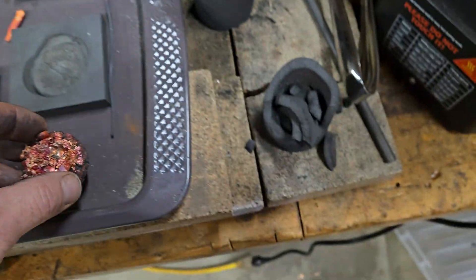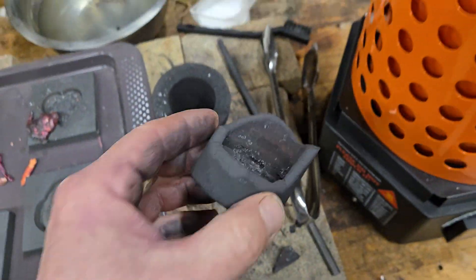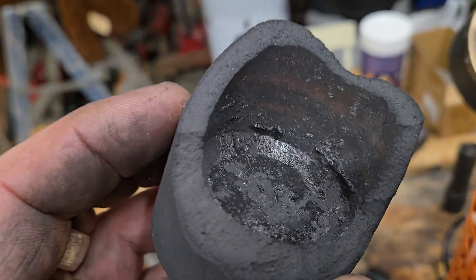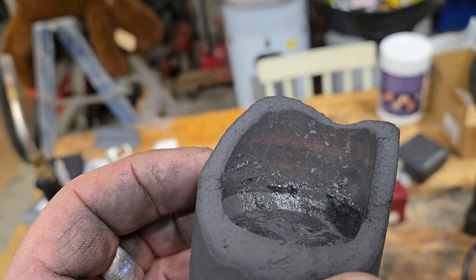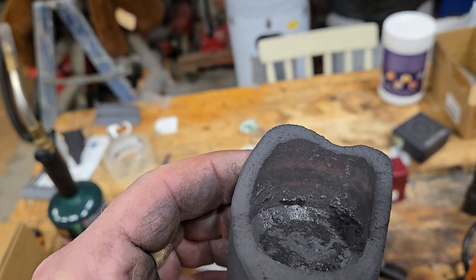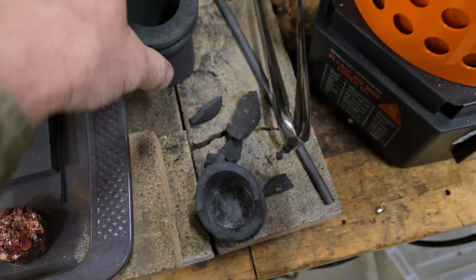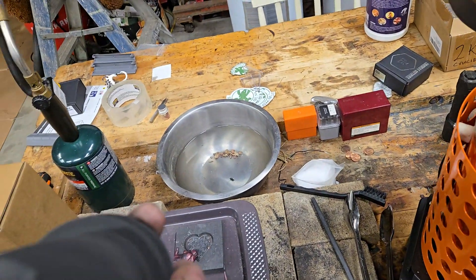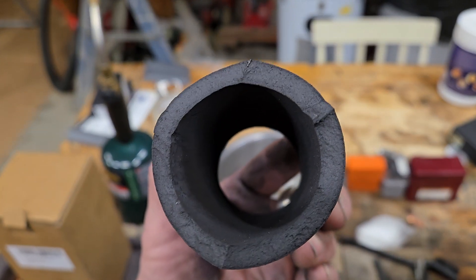It was stuck in there. What it appears is that there was like a layer on the bottom of the crucible where it had an air bubble or something. It was clean whenever I filled it, so maybe it's getting a little bit thin there.